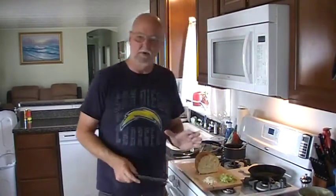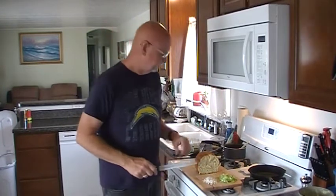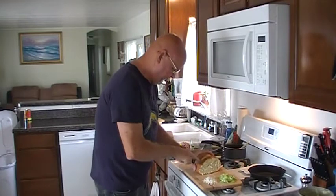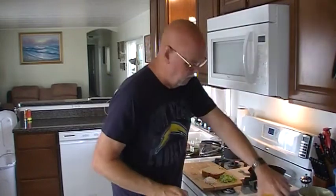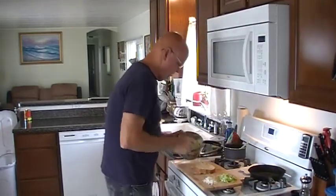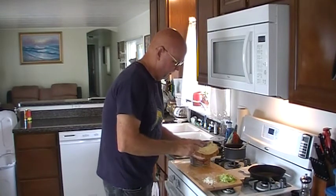I'm going to do a few things that are probably different than what you've ever had on a chili dog before. I like to serve mine open face and I also like to serve it on garlic bread. I just made a loaf of sourdough out of my bread machine. We're going to cut that up, butter both sides, and put a little bit of garlic powder on it.